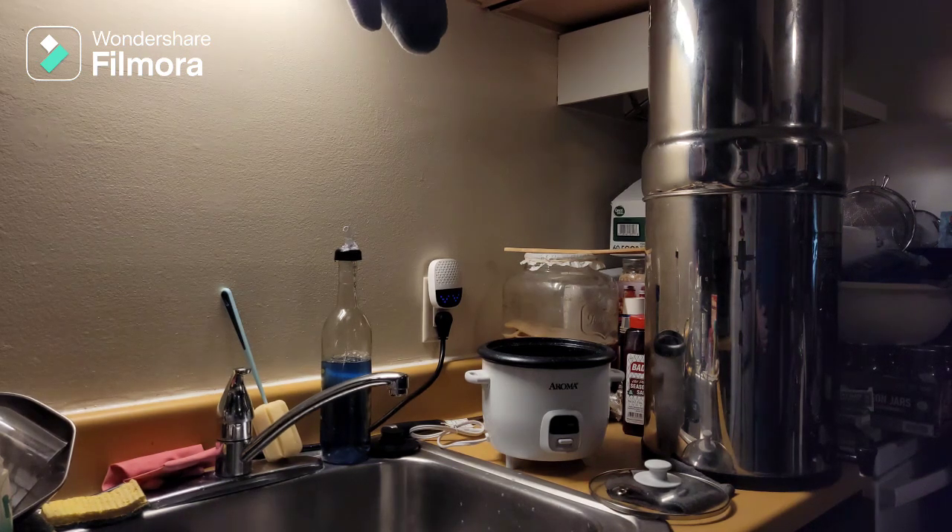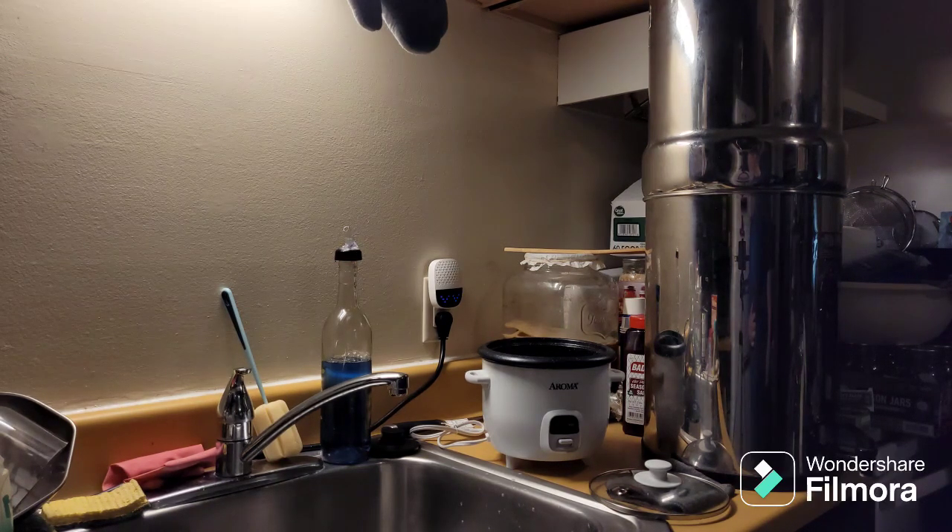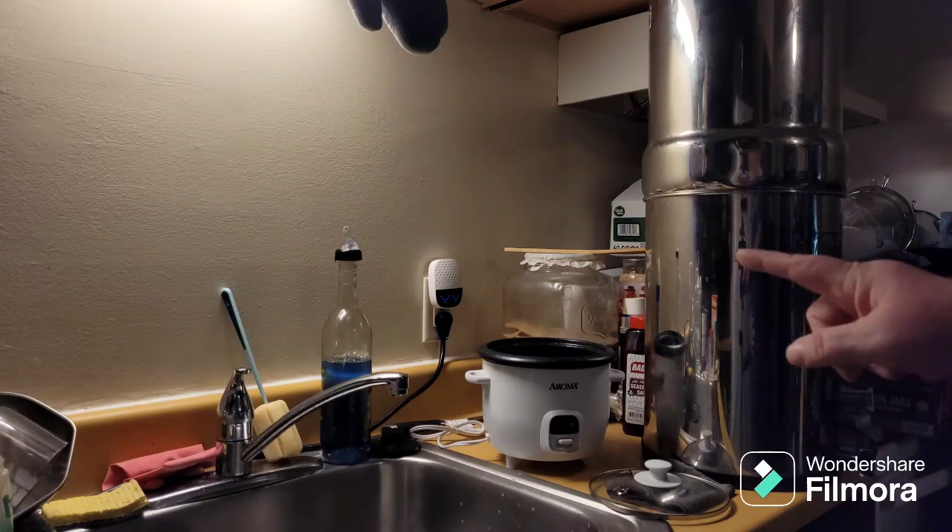Welcome back to Disabled and Prepping. Tonight I am going to try to make a birthday cake in my rice cooker. The whole thing is making the cake in a rice cooker, so the more important thing is to see the rice cooker.